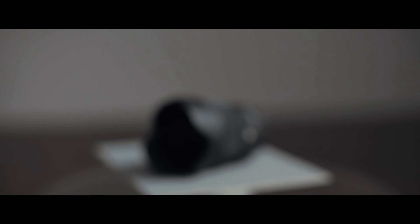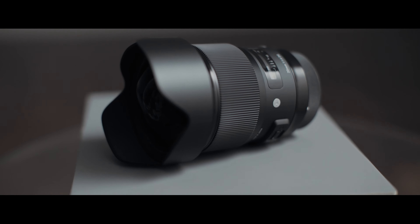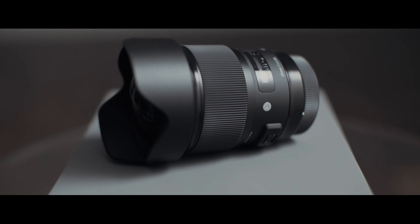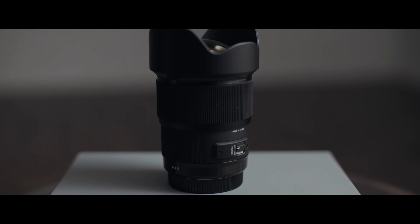Now correct me if I'm wrong, but this Sigma 20mm 1.4 is the fastest 20mm Canon mount lens available. In addition to this Canon version here, Sigma also created one for Nikon F and obviously Sigma SA mounts.